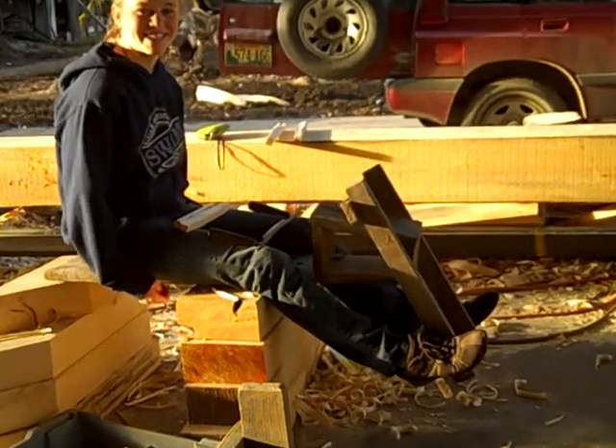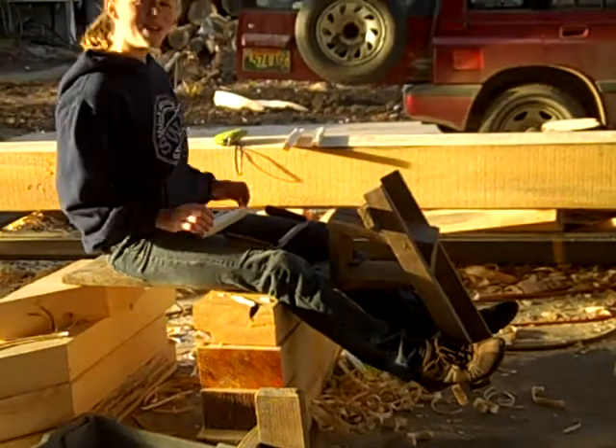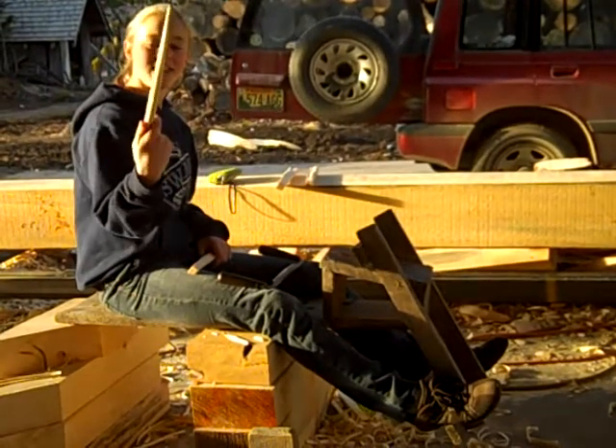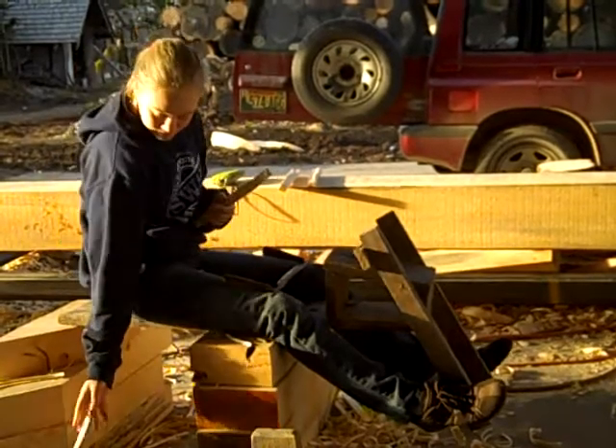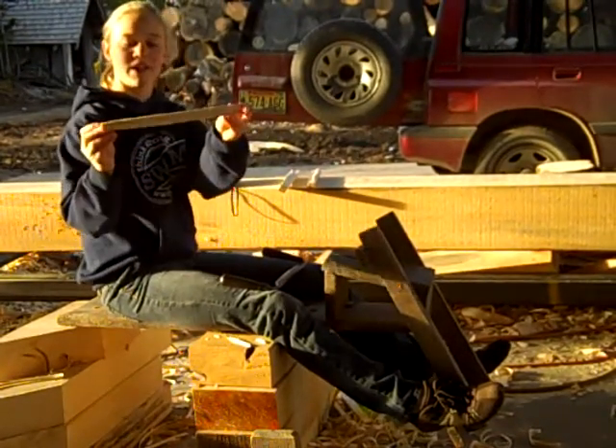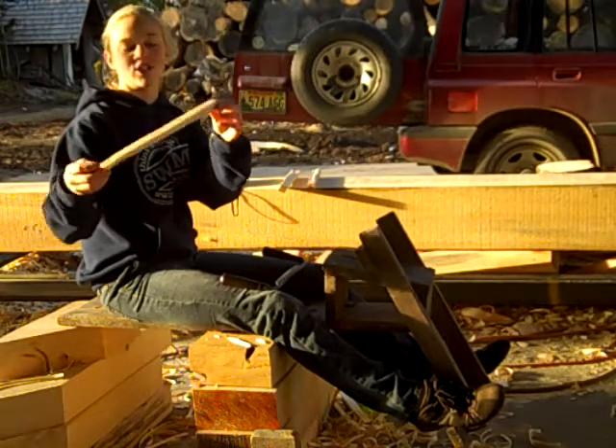I'm going to show you how to make a peg that'll look like this. So this is a piece of maple. This is what it looks like now — it's pretty much a square.